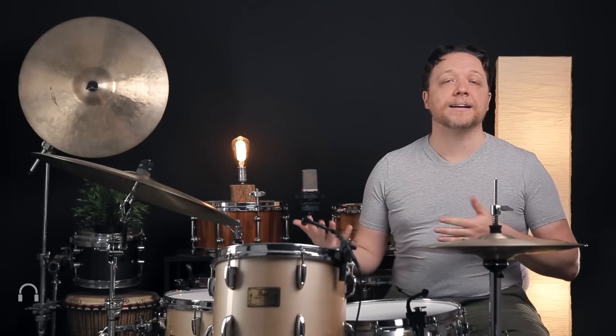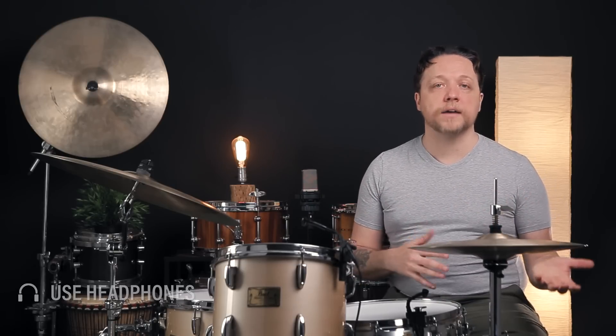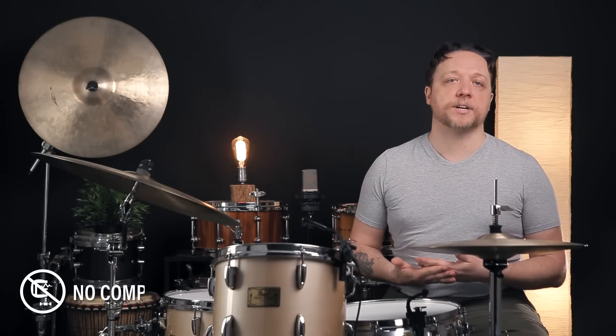What we're going to be addressing today is overtones, and specifically how to listen to each lug on your drum to figure out if some are high, if some are low, and which ones need to get adjusted.